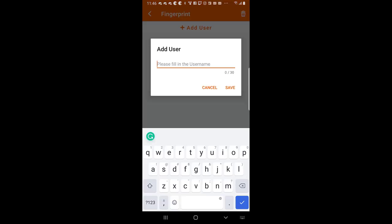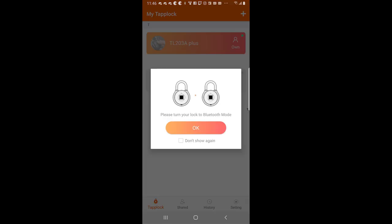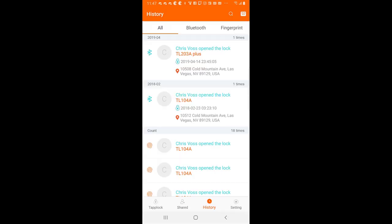0.8 seconds to freedom. It's got a state-of-the-art capacitive fingerprint sensor that allows locking in under 0.8 seconds. It's got an adaptive algorithm that means the lock becomes faster and more accurate with each use, and it can store up to 500 different fingerprints per lock. Holy crap.